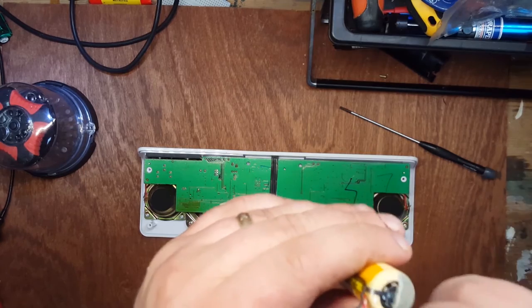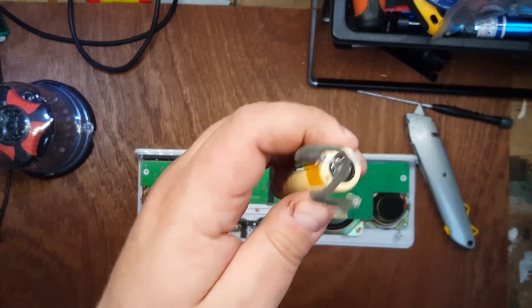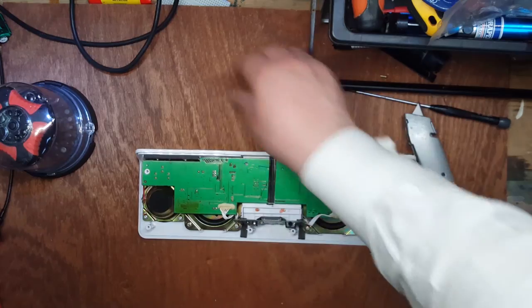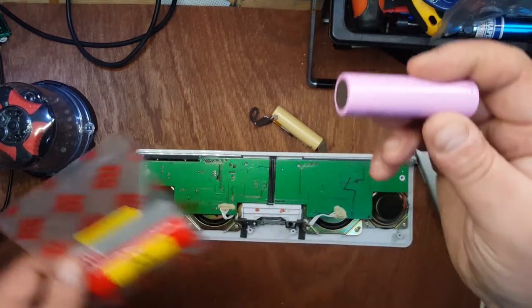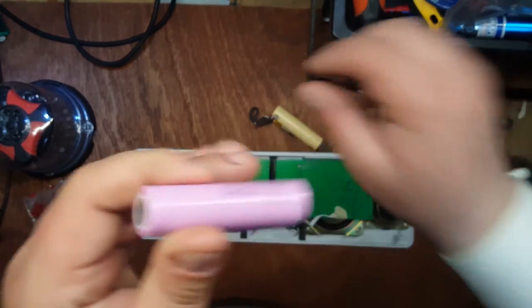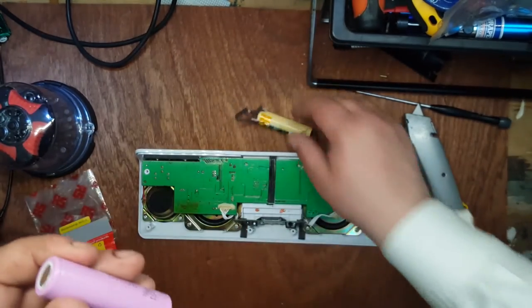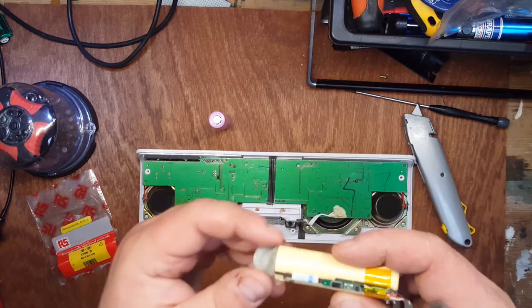I'm just going to pull the cardboard cover off the other end. We can see that's the positive end. The 18650 battery is basically an enlarged version of the AA or AAA battery - the difference is it tends to have more specialized chemistry, so it's not alkaline or zinc chloride - you're more likely to find lithium in these batteries. I've already gone out and bought a replacement battery from RS Radio Spares, which is a chain of electrical components suppliers in the UK - similar to Mouser in the States or Farnell in Europe. It was made by Samsung and it's actually a 2600 milliamp hour battery, so it should last a little bit longer. I held them together just to make sure they're the right size.